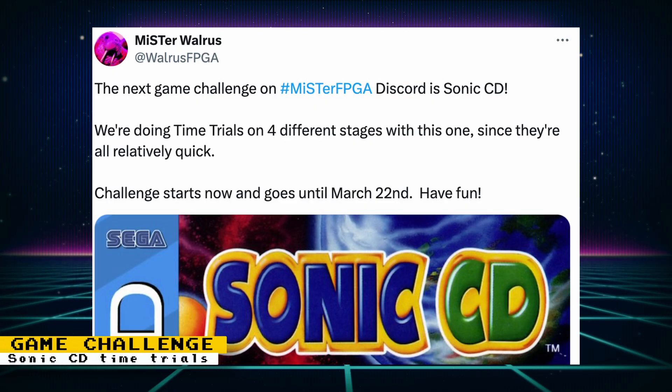The next game in the MiSTer FPGA Discord game challenge is Sonic CD. This challenge consists of time trials on four different stages, and they're all relatively quick. The challenge goes until March 22nd, and you'll have to submit your scores to the MiSTer FPGA Discord.